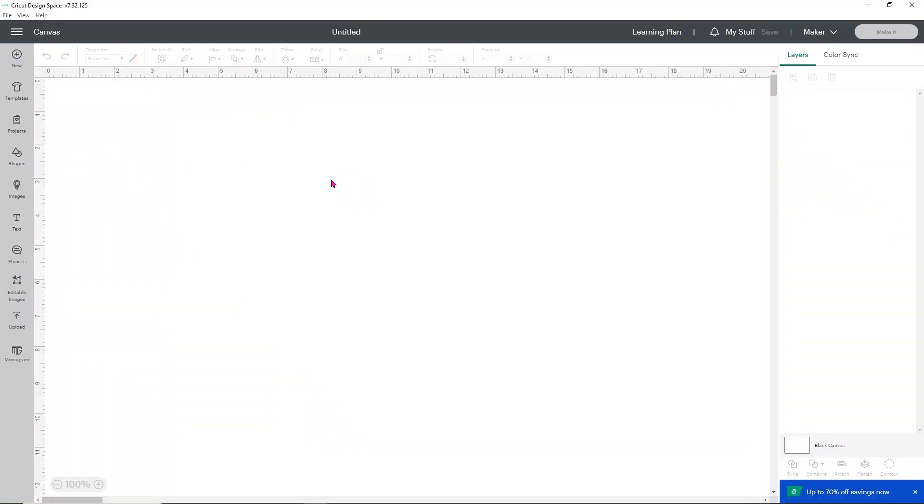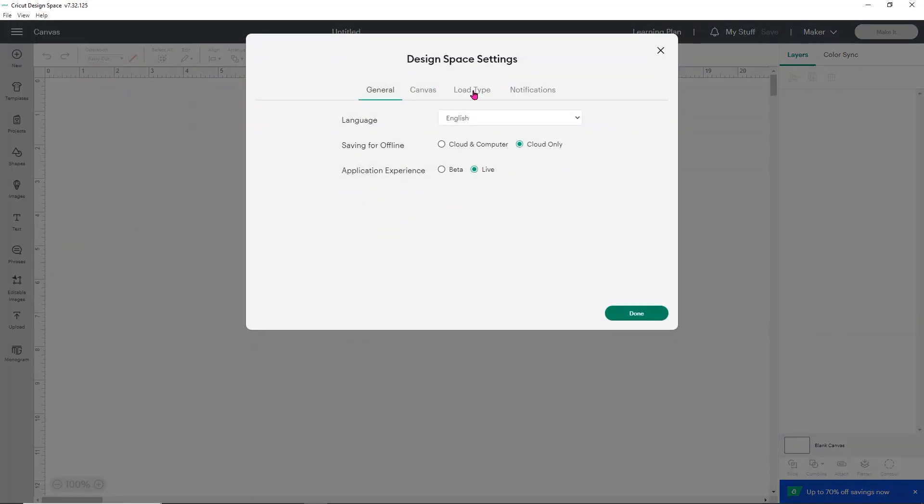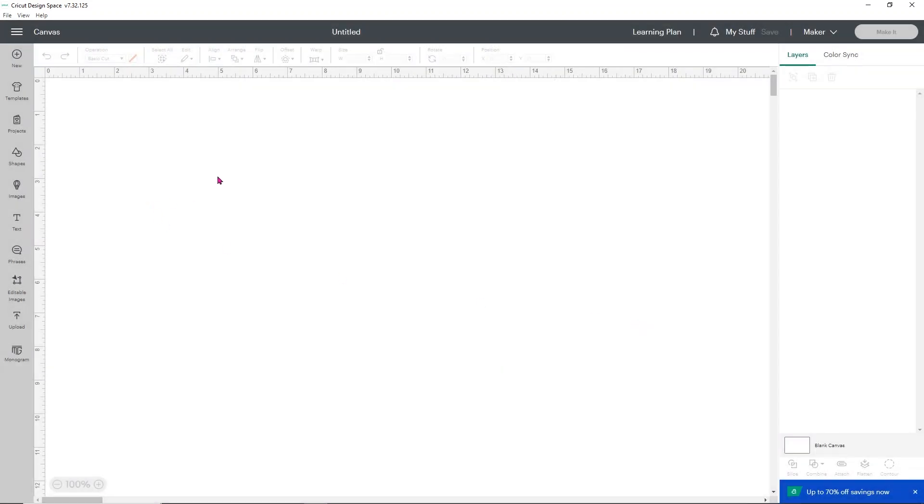We're going to use Cricut Design Space to make these holographic stickers. Because my holographic paper is an A4 size, I'm going to go into my settings — click on the three lines and go down to where it says Settings. Go to where it says Load Type and change the print and cut size. A4 is the first option — that's 8.3 by 11.7 inches. Click Done, then upload the images you want to use.